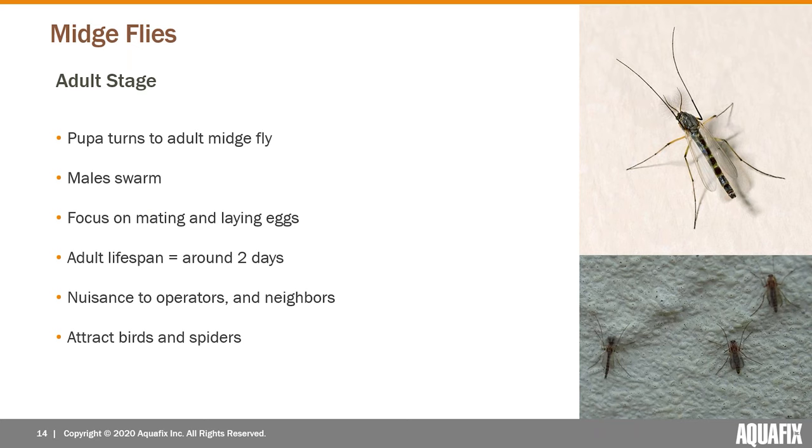Next is the adult stage. The males swarm around focused on mating, and the females are too. Their adult lifespan is basically about two days — they won't really eat during that time, having done all their food consumption in the larval stage. They come up into the sky, swarm, mate, and then the female lays eggs for the next round.